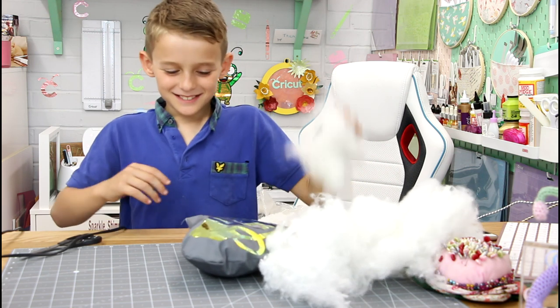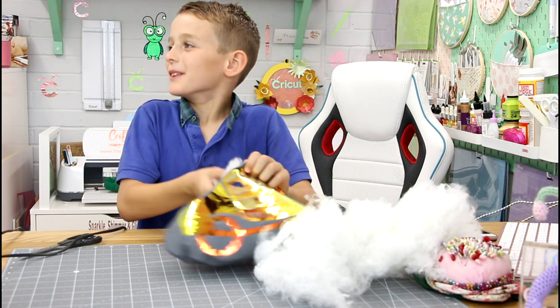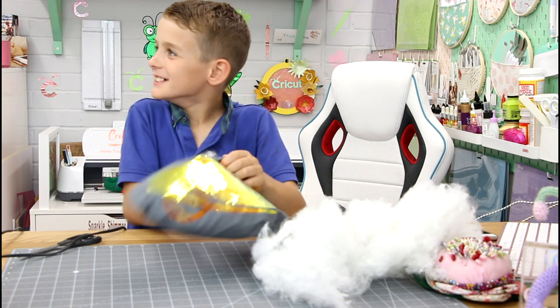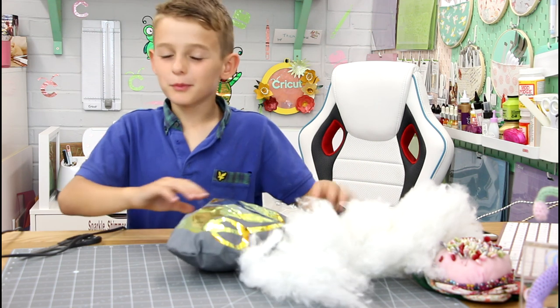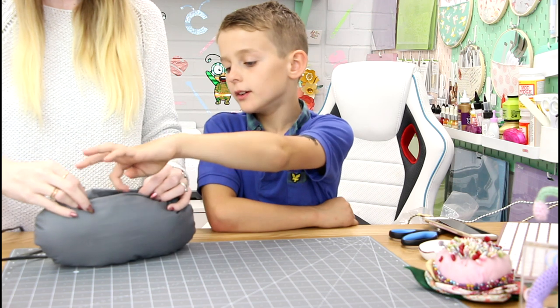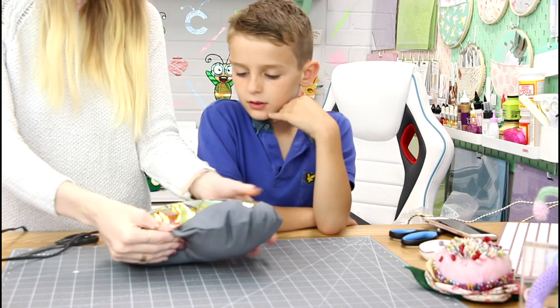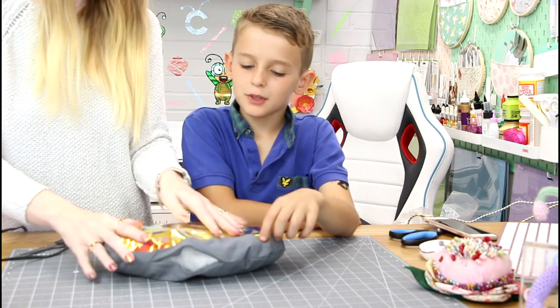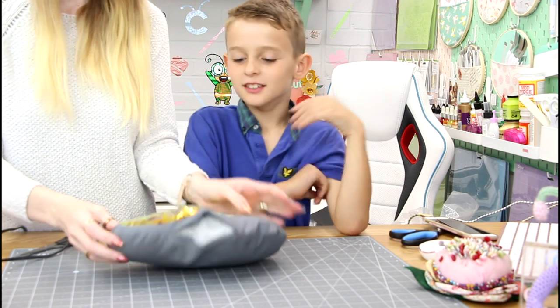If it was real it would make a very uncomfortable pillow. Because of the iron-on? No, if it was a real grenade it would make a very uncomfortable pillow — it would not be a good idea. That said, it might be a good pillow for journeys, it's small.